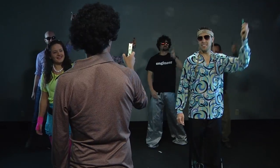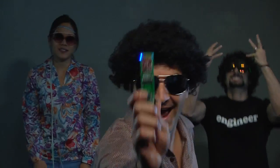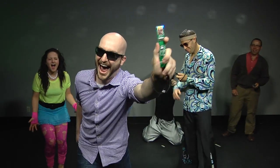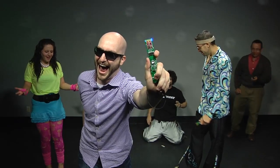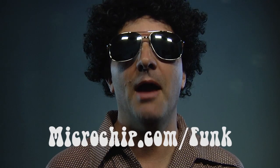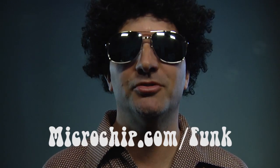And we'll see you next time. I hope you thought this video was Mondo Cool. More information on the development board is available at microchip.com/funk.